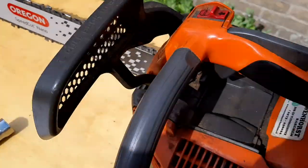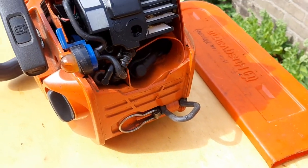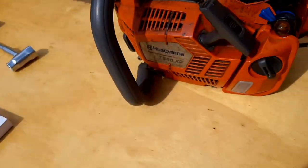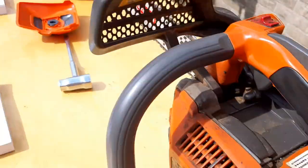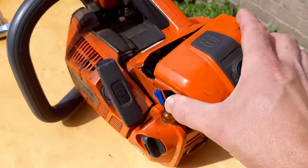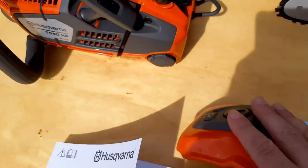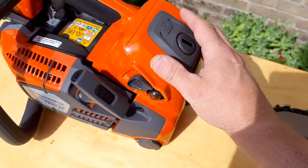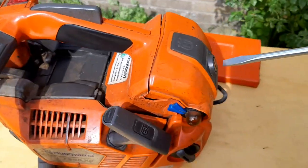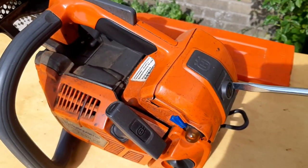Everything is nicely tucked away on the new one. The backs are the same layout — still the same kind of design. But the shape of the lid has been changed slightly, and I like it better on the Mark III. It just seems to fit nicely.